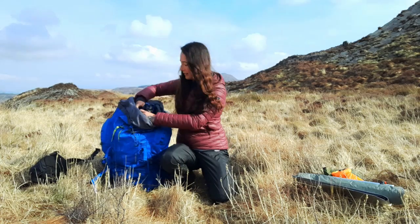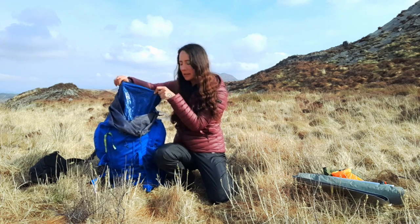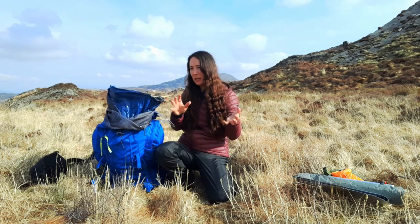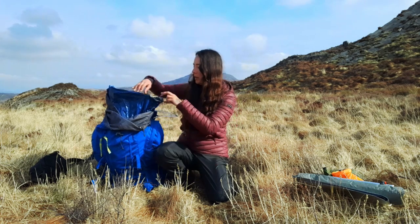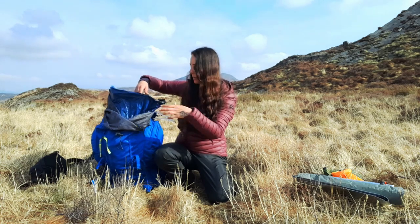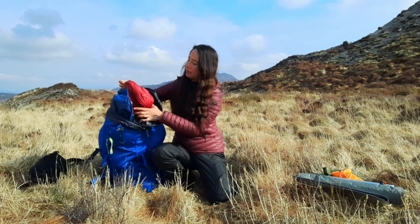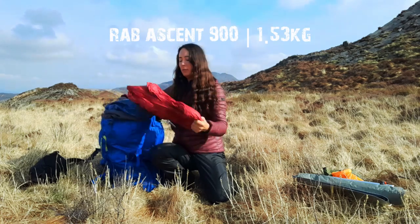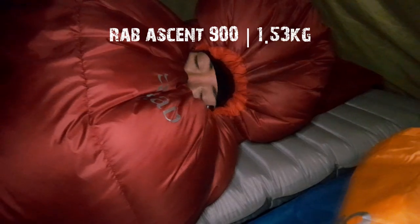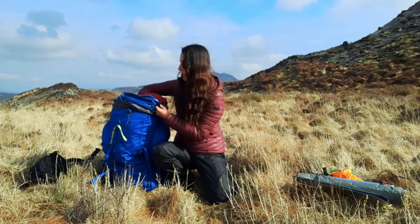My sleeping bag I keep in what are called rubble sacks. I don't use the compression sack because it creates a big bulky mass that's hard to fit into your rucksack. Instead I just line my bag with a rubble sack and squash my sleeping bag down into it — that way it fills the space at the bottom of the rucksack really nicely and no space goes to waste. It's a Rab 900. I've been in minus temperatures every night here and I've been really warm, so I absolutely love this bag. It wasn't cheap but it was worth spending the money on.